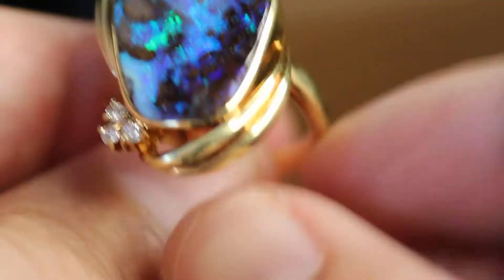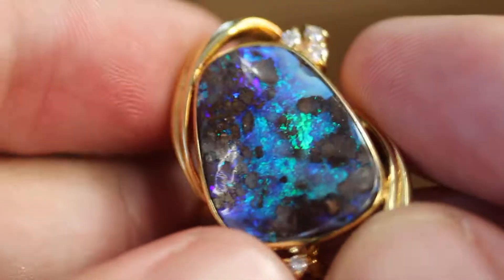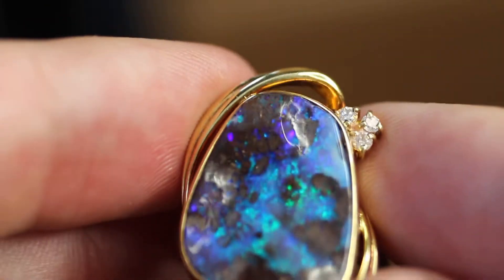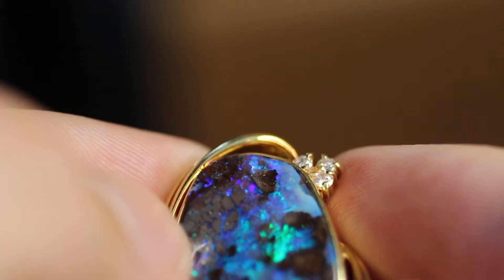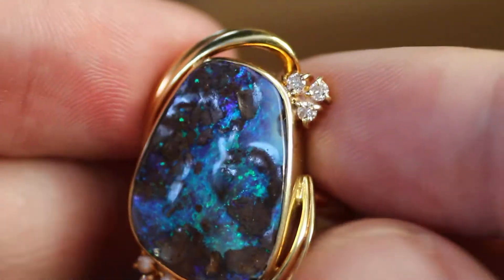As you can see it has a really nice blue and green color to it. You can see the color goes between — well there's no cracks — but between where the opal and the boulder is. Looks like little islands. Very pretty.